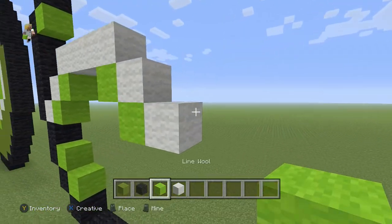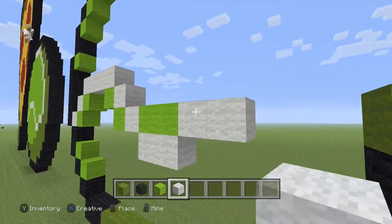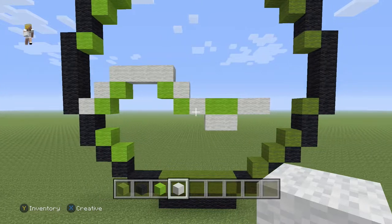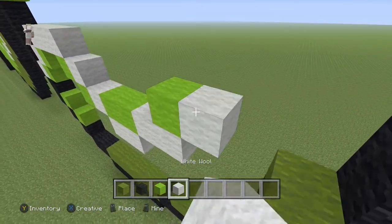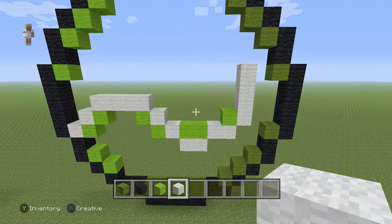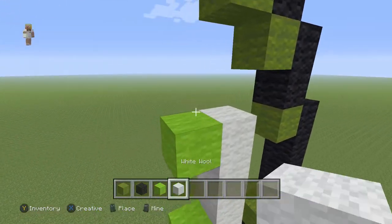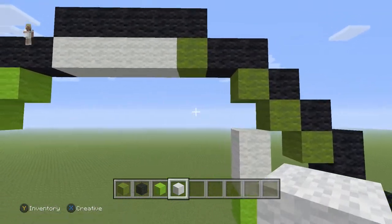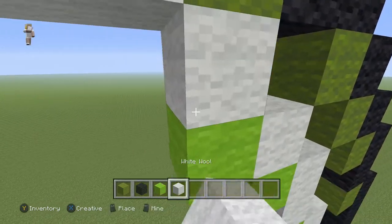Then we're going to add two lime wools here, with two white wools on the bottom and two white wools on the right. And then we're going to have a lime with four white wools going up. Then we're going to have a lime with two white wools going up. And then here we need to have two diagonal white wools going up and to the left.